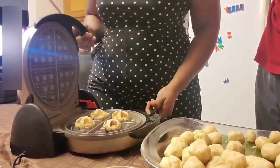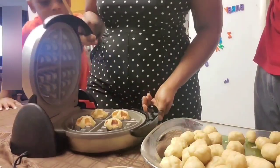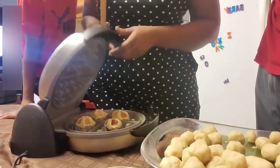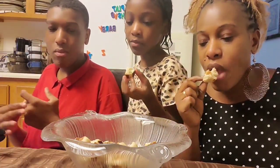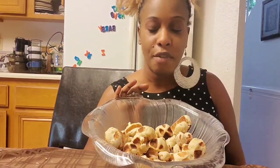Look at that — almost ready, about 20 more seconds. The smell is amazing, so, so good. This is how you make African galettes. I sure hope you guys try it — it's so good, super good. Try my formula and all of the ingredients I listed. You are absolutely going to love it.